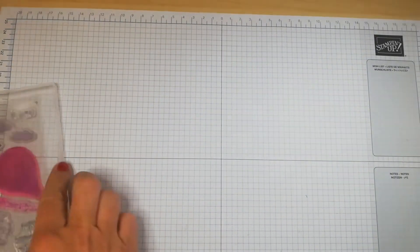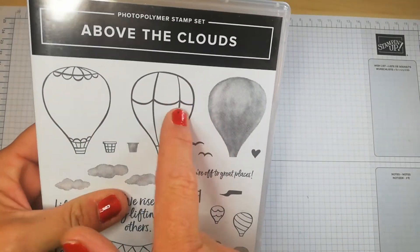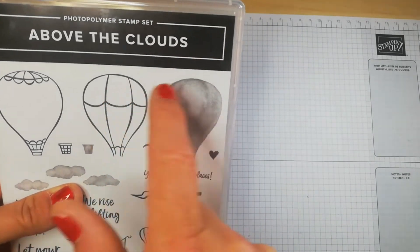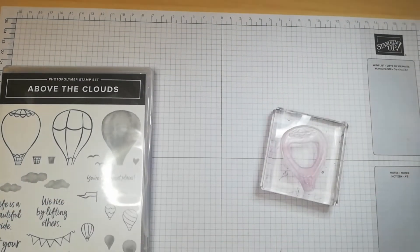I'm using my 'Above the Clouds' bundle as an example. We have the stage one stamp here which gives the outline, and then the second stage stamp fills in the color. I'll quickly show you how that works.